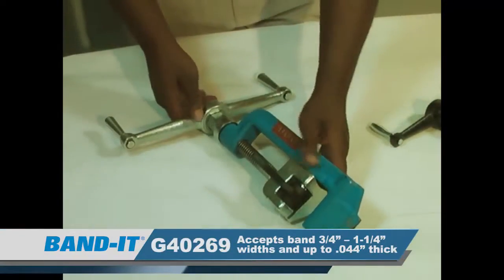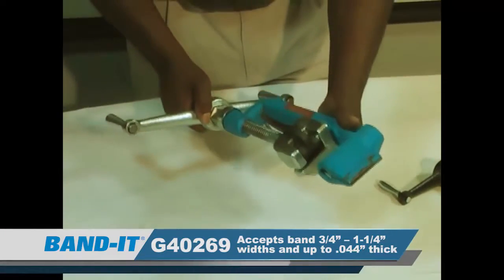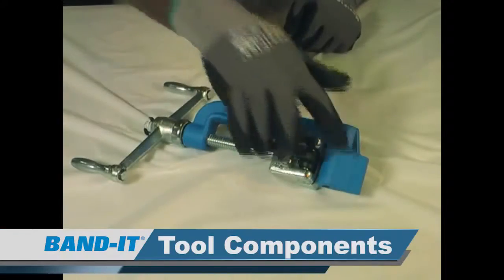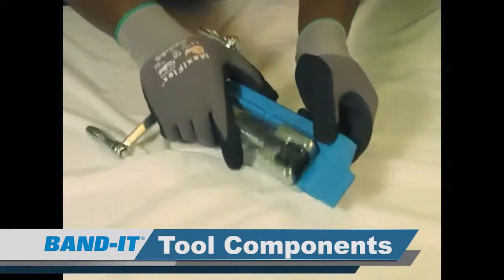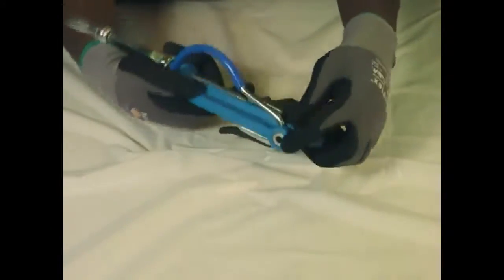This is our G40269 Giant tool. It will work for three-quarters to an inch and a quarter width band, forty-four thousandths of an inch thick. Let's start with the nose of the tool frame. On the nose of the tool frame you'll find a slotted entrance for the band, cutter bar, the cutter bar handle, and its set screw.